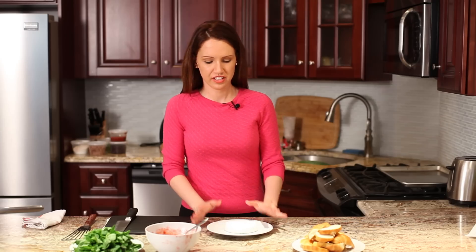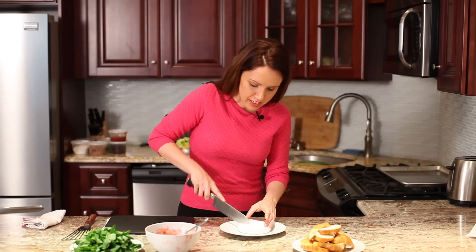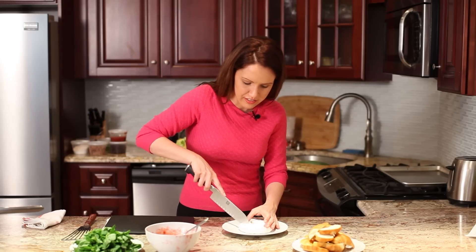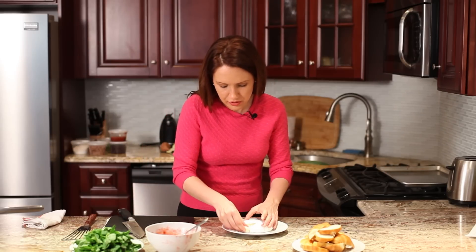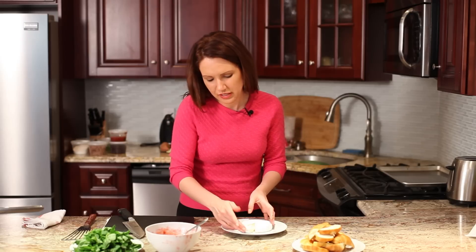I just took the brie out of the oven. It's really nice and hot now. Usually what I like to do is cut a little piece out — you don't have to cut the entire thing — just so people can see that it's really soft and oozing. So people know what it is basically.